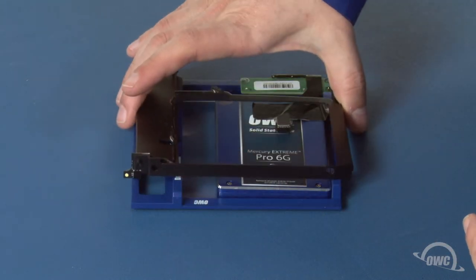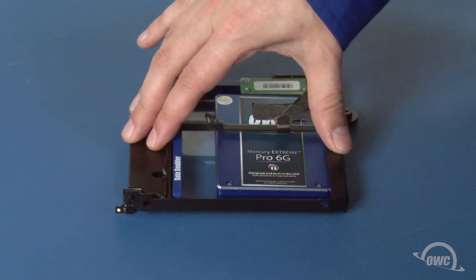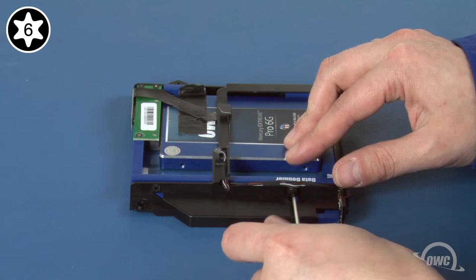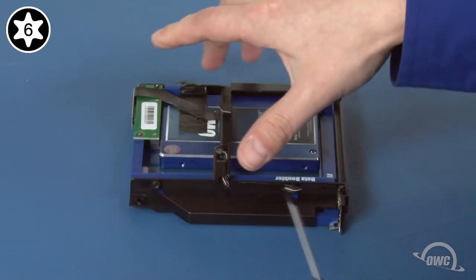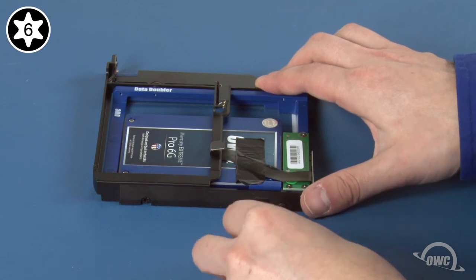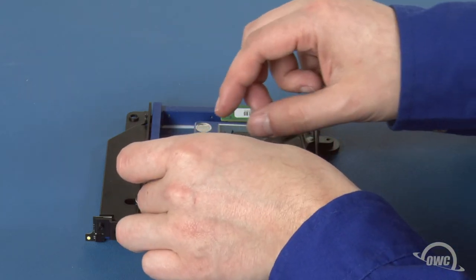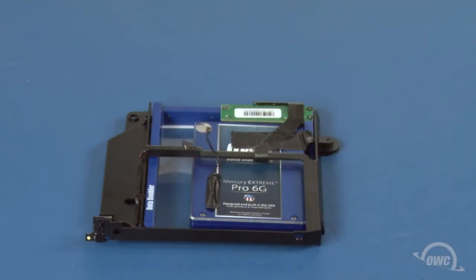Set the drive carrier over the Data Doubler, making sure that the SATA cable hooks around the center bar and isn't trapped underneath. Next, replace the screws that hold the Data Doubler to the carrier — you may need to adjust the carrier a little so that the holes line up. Once the four screws have been replaced, place the sensor back in approximately the same position as it was on the optical drive. Again, there should be enough residual adhesive to allow it to stick.